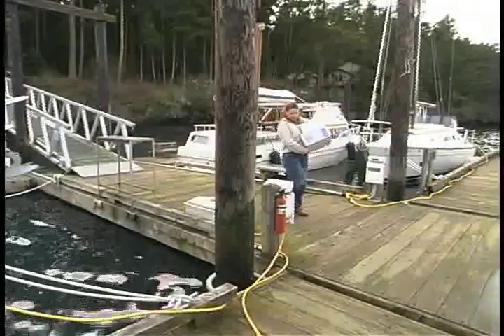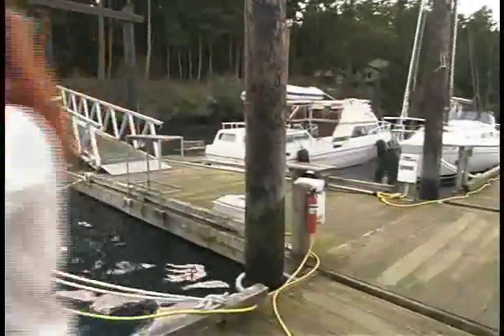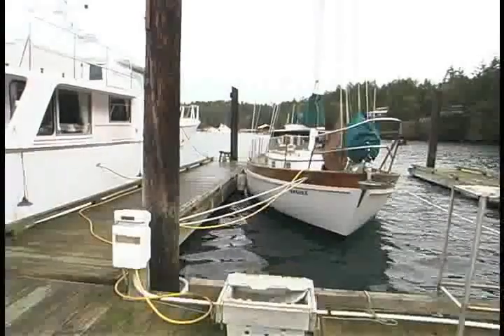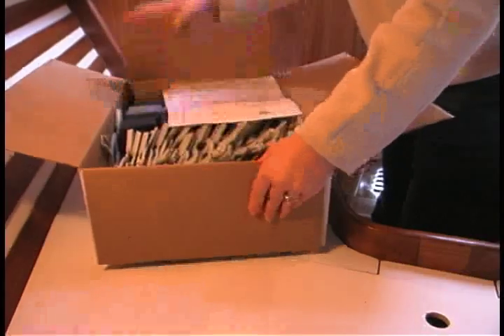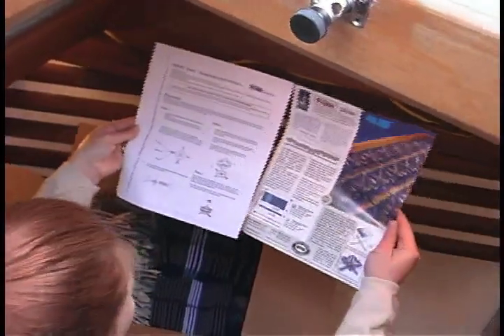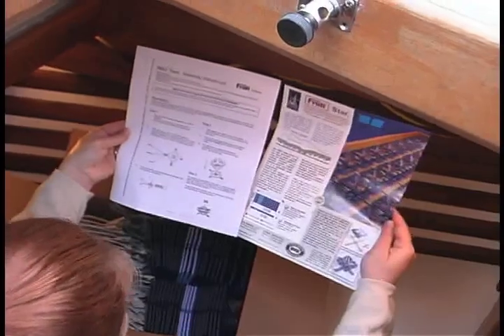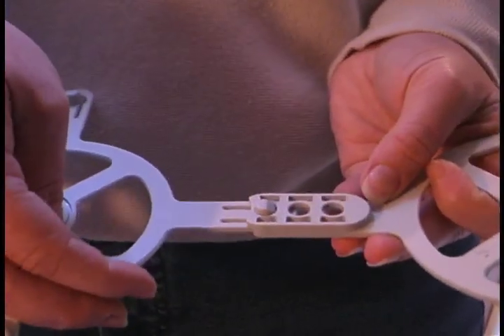We received two boxes from Nickel Atlantic, the factory authorized dealer for Frohli, which contained enough pieces for the measured dimensions of our V-berth. Lisa started straight away by opening the boxes and reading the enclosed assembly instructions and color diagrams. From the outset, it was evident the Frohli sleep system was engineered to easily snap together.